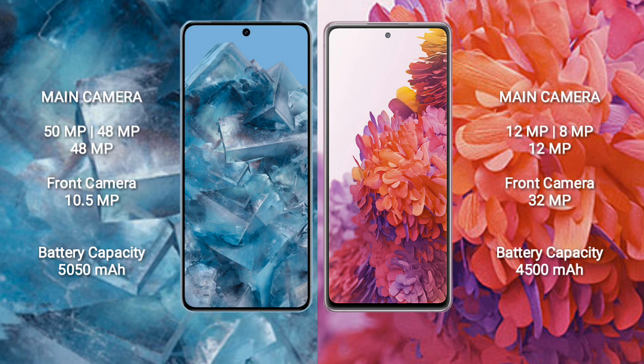Google Pixel 8 Pro has a rear triple camera setup of 50MP plus 48MP plus 48MP and a 10.5MP front camera. Samsung Galaxy S20 FE has a rear triple camera setup of 12MP plus 8MP plus 12MP and a 32MP front camera.